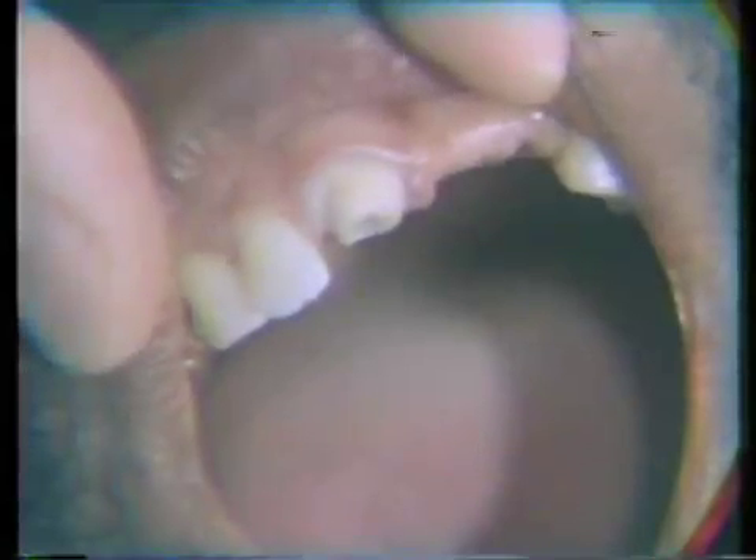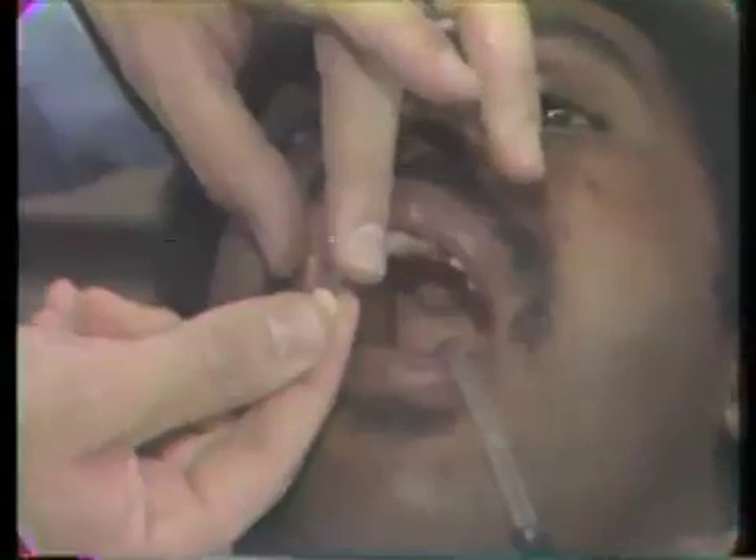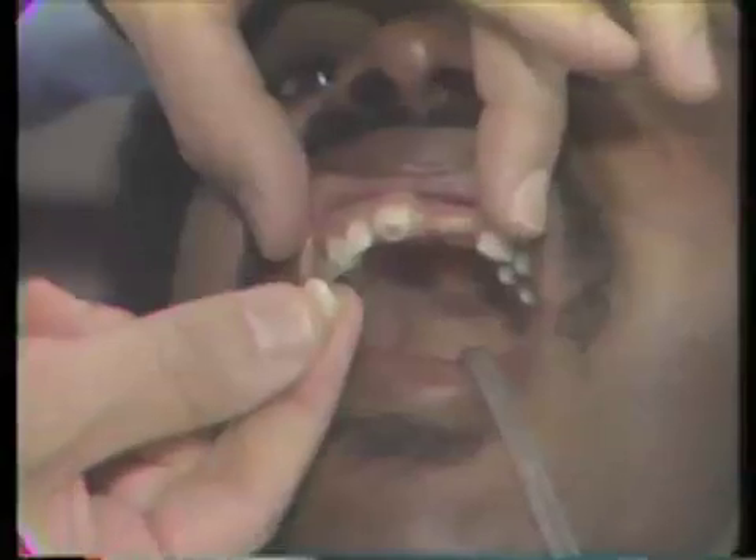The next step is to fabricate a temporary crown, which we have already done. The temporary crown is fabricated with a large paper clip cut off that fits into a polycarbonate crown. This is then lined with Duralay and makes a very nice temporary. This will be cemented in with a temporary cement.